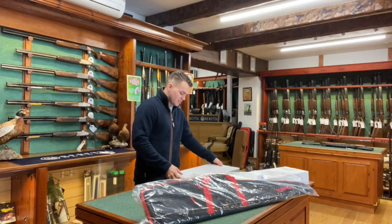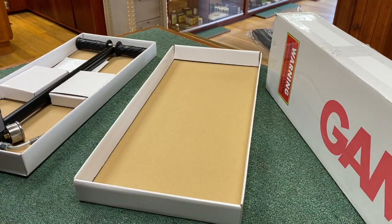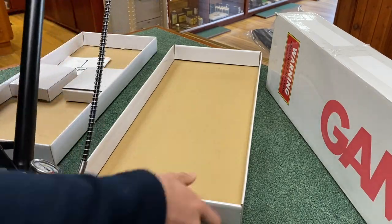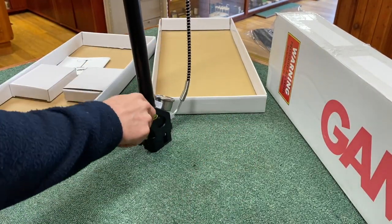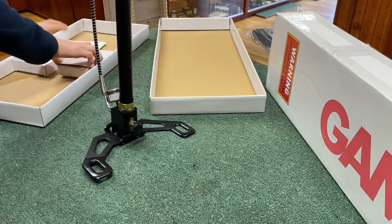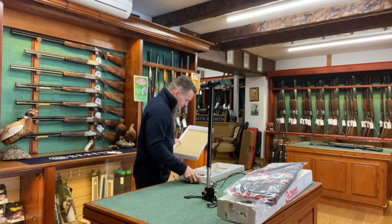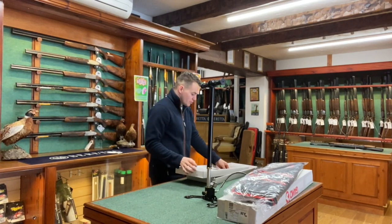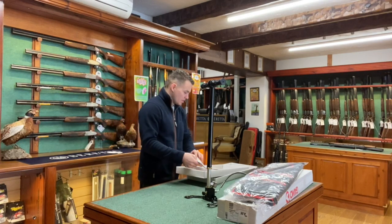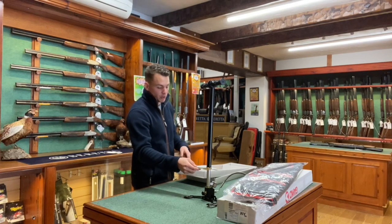First up with unboxing, we have the hand pump — you pump the gun up with your hands, nice and simple. The hand pump does come with a service kit with loads of seals, a manual, and a wrench to do anything that might not be as tight as it should be.